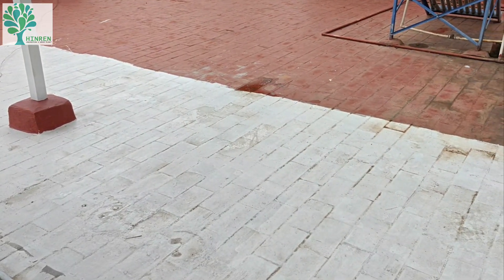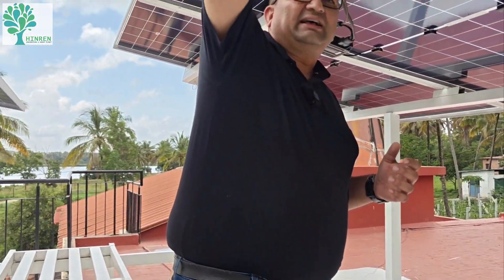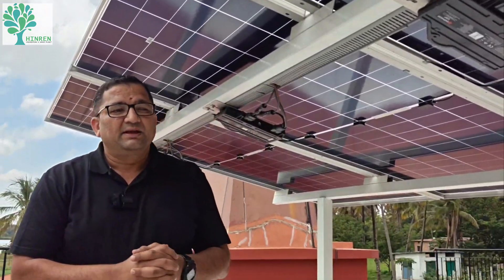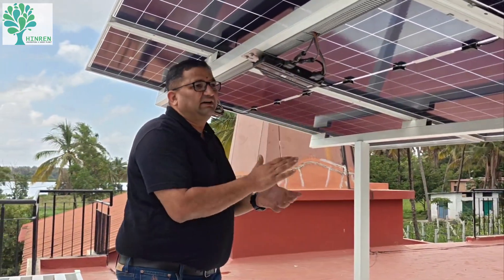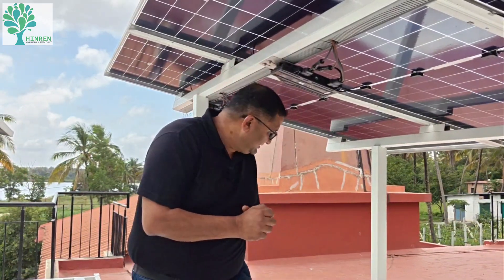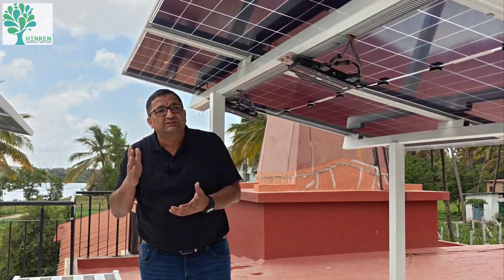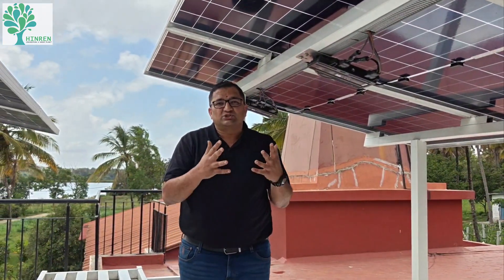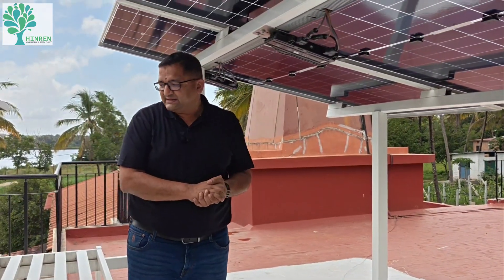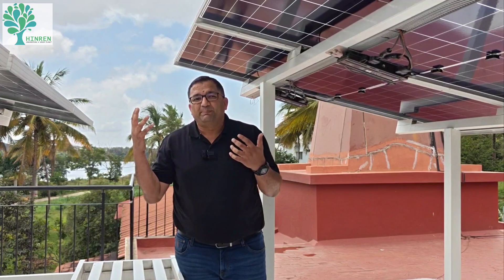We have also painted the surface white so that the building remains cool during summers. The reflected light adds to some amount of generation, since this is a glass-to-glass or bifacial solar PV system. This is a Topcon solar PV panel — currently the latest technology in solar PV panels. We have used 600 watt Topcon Monoper Twin Peaks solar panels.